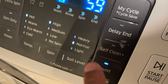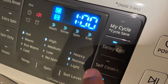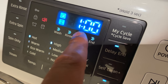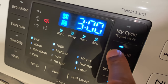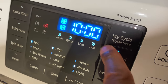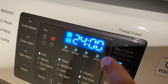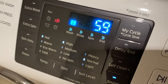You have the delay option. The delay feature sets a timer so that after you press start, the wash begins after a set wait period. The delay can be set for up to 24 hours.